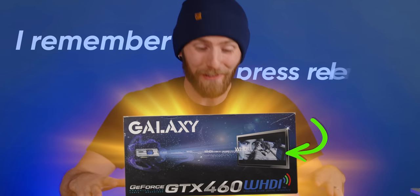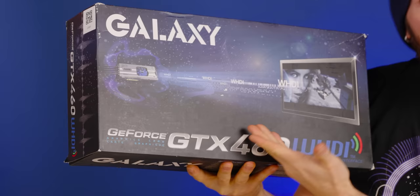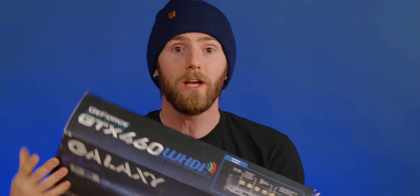I remember seeing the press releases for this thing and thinking, whoa, that seems so cool! But also, who in their right mind would ever buy it? I guess now we've got the answer, because an LTT viewer from Milwaukee put the Galaxy GTX 460 WHDI in the mail for us, and after 10 years, I finally get to be hands-on with, to my knowledge, the only wireless GPU that has ever existed.